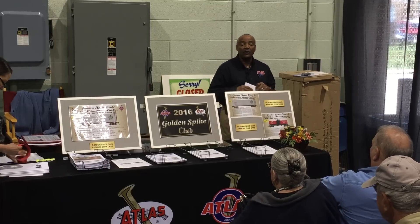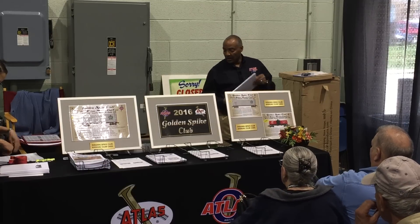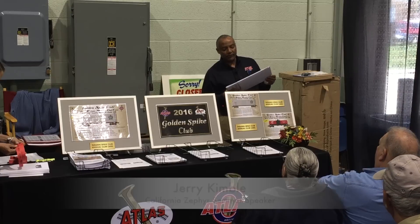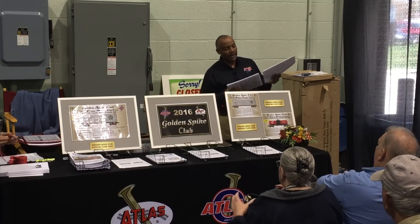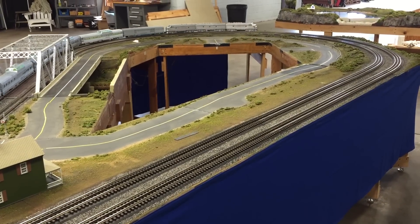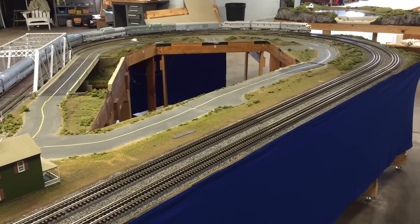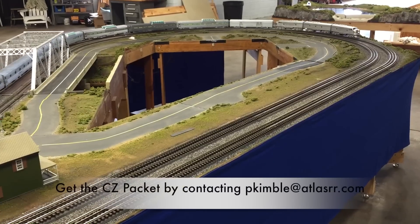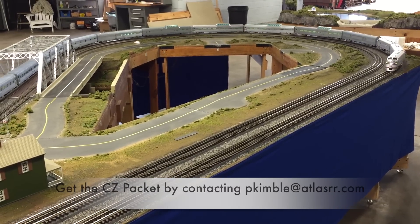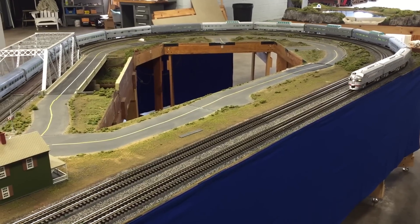We're going to get started with a California Zephyr seminar, one of many that we've had here. This one is going to differ slightly in that we decided to come out with a complete California Zephyr train set.